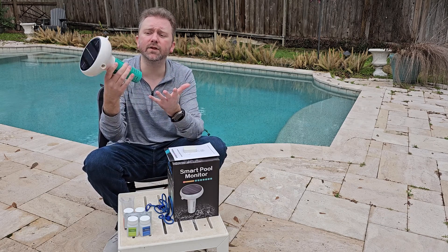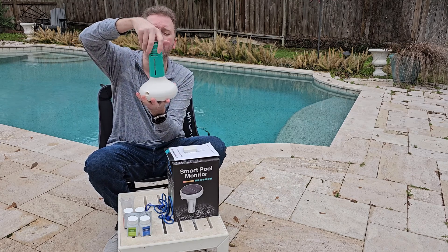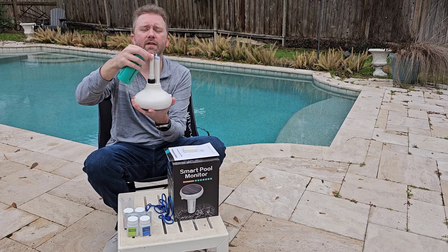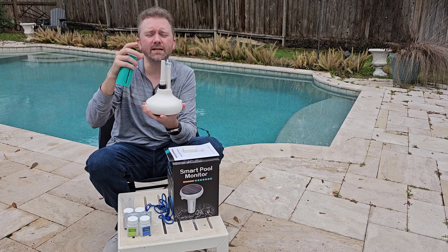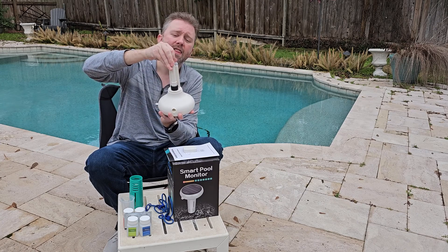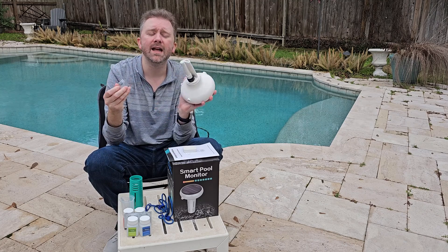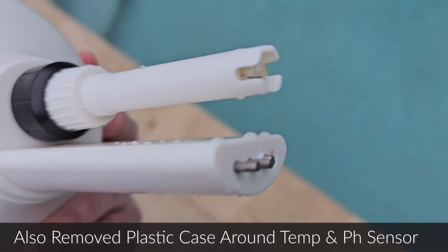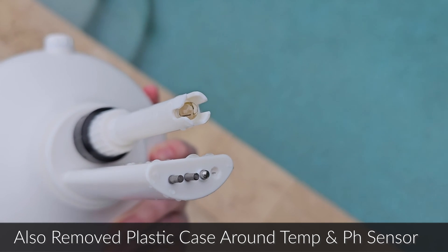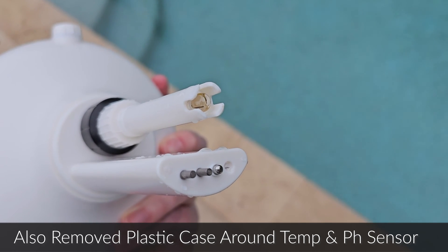The device itself is fairly big — about the size of a chlorinator. On the bottom you can unscrew the cap to see the different sensors. There's a solid sensor for reading things like temperature, and another one with a plastic protective part on top that does all the magic. Before putting it in the pool, remove that plastic part to expose the sensors. When storing it — say, over winter — put the plastic part back on so the sensors don't get damaged.